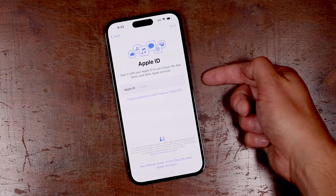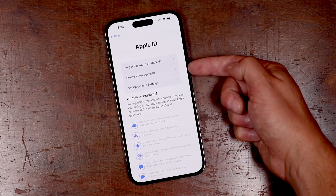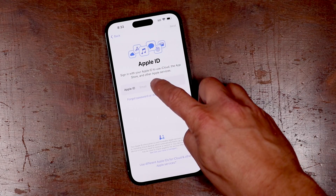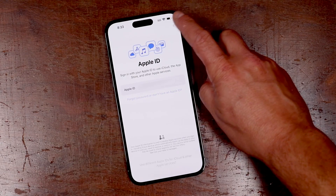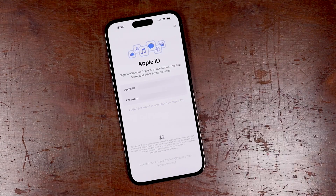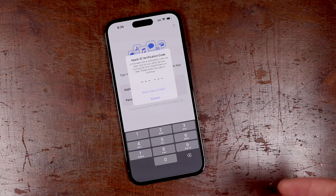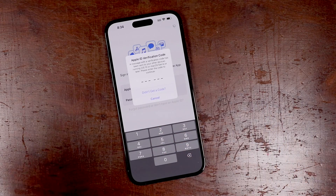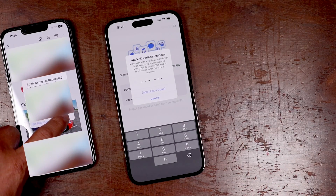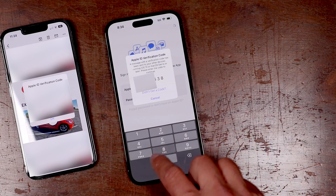Now on this page we're going to enter in our existing Apple ID. If you're brand new to iPhones and you don't have one, tap this link here and go through creating a free Apple ID, then return to this page where you will enter that in. We'll enter it in and tap next. It's going to prompt you to enter in your password — we'll do that too, then tap next once again. If you have an existing iPhone and you've already set this up, you're going to be prompted to enter in a code, so you'll need to go to your existing iPhone. Tap allow, then it'll pop up with the code you need to enter in here.